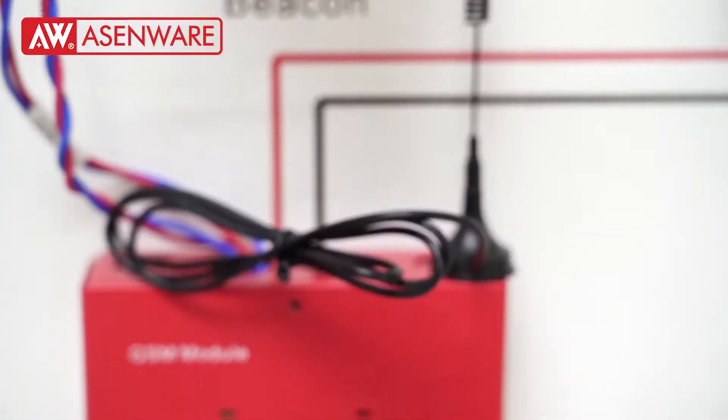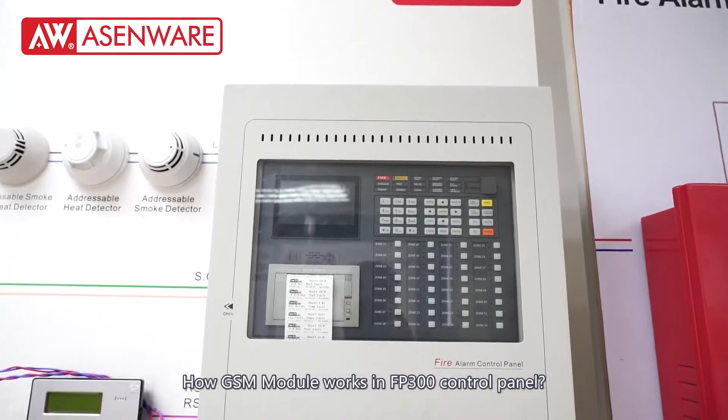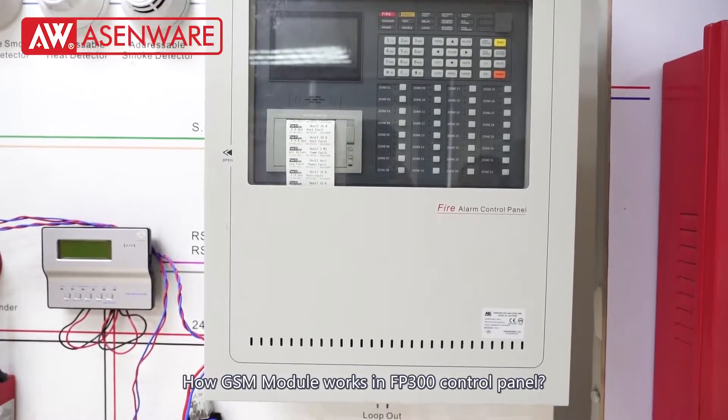Welcome to AsomWear. This video covers how the GSM module works in the FP300 control panel.